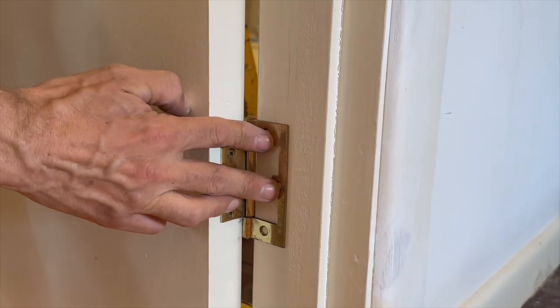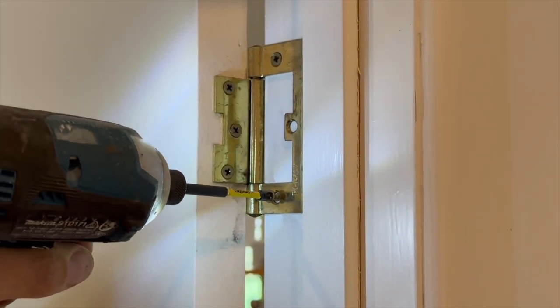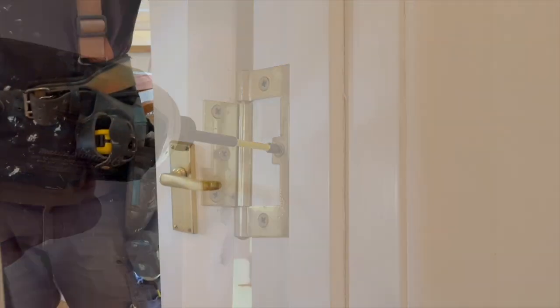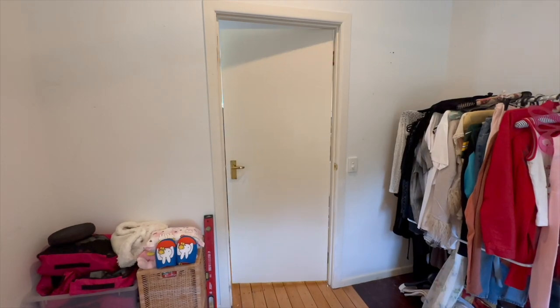Adjust the door to align the bottom hinge with the frame, pre-drill and secure with one screw. Now add screws to all of the holes in the hinges. Test the door — it should close without binding against the frame or having any excessive gaps.